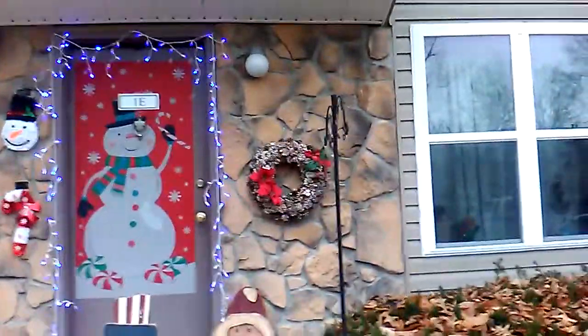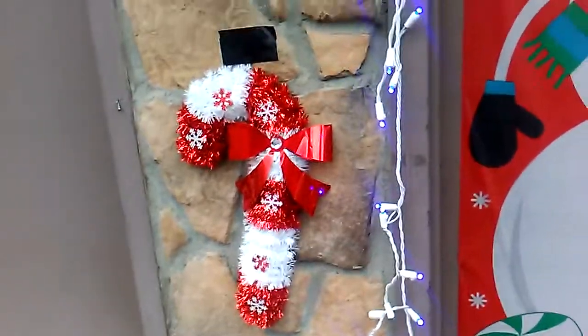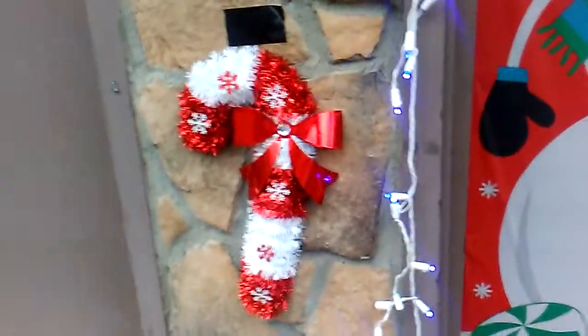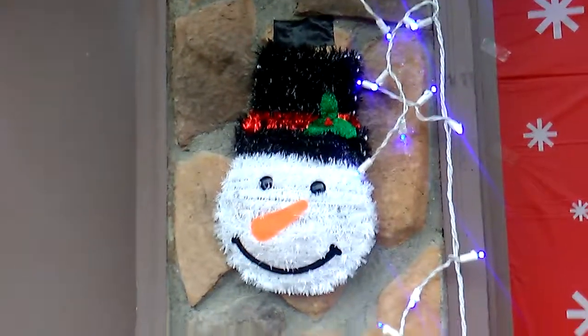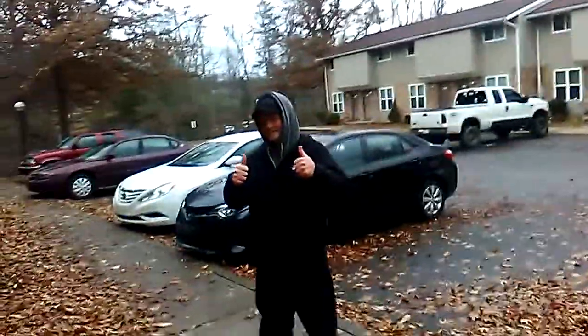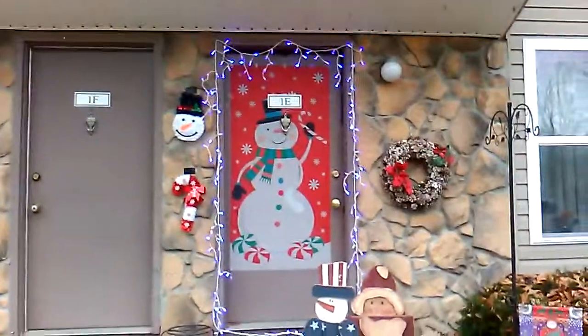Let me get up closer so you can get a better view. There's the Christmas wreath, and there is the candy cane hanging on the doorway, and there's a snowman head — pretty cool stuff. And there's my dad; he did all of that. Shoutout to black dragon 777 for all this because it's well done and it's perfect.